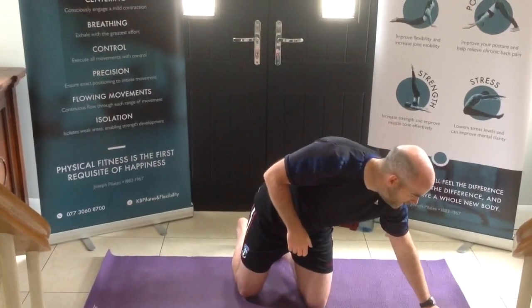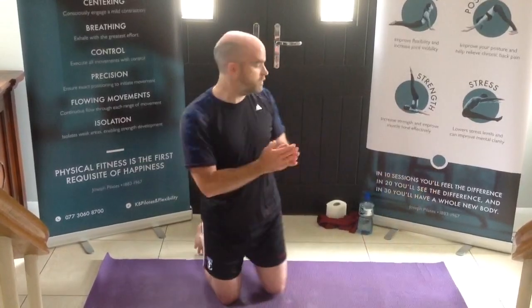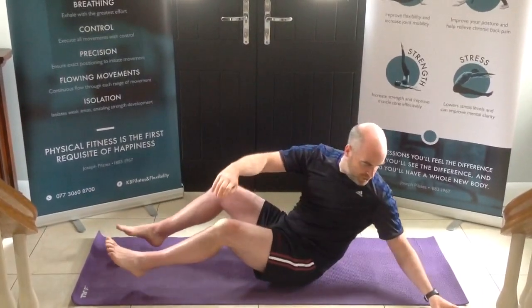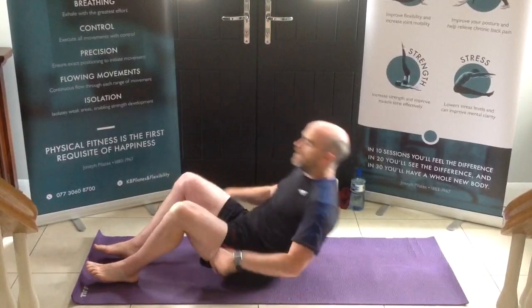So for today, again just starting with the remobilization series. A wee bit of combining the balance work and the leg work for today, and then just our main exercises from there. So from there we're going to lay ourselves down onto the floor. Before we start, just make sure we have our wee props or toilet roll, and a wee belt or tie just to help with our leg.